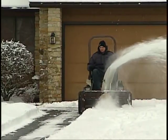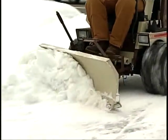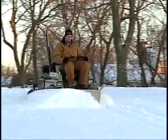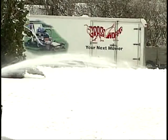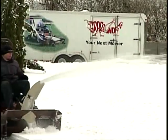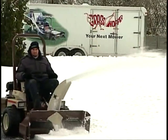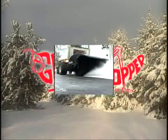Now that you've seen Grasshopper's highly productive snow removal system, we'd like to ask the same question we posed at the beginning of this video: Can your mower do that? If you can't answer yes, it's time to contact your local Grasshopper dealer and find out how you can make Grasshopper your next mower, or blower, or dozer, or broom.